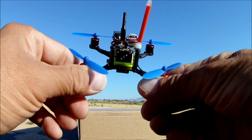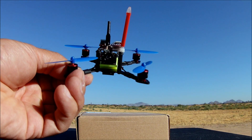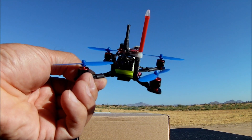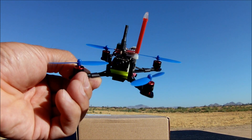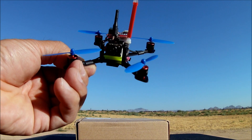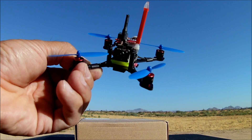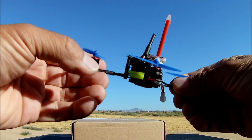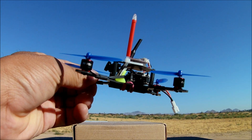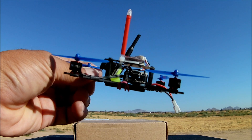Now let's go to the top and check out the all-in-one FPV camera. It is the 600 TV line CMOS camera, and it is PAL/NTSC switchable. Of course it is 5.8 gigahertz, and it is the 25 milliwatt 48 channel VTX, sitting on top of a safety green color 3D printed looking plastic mount.